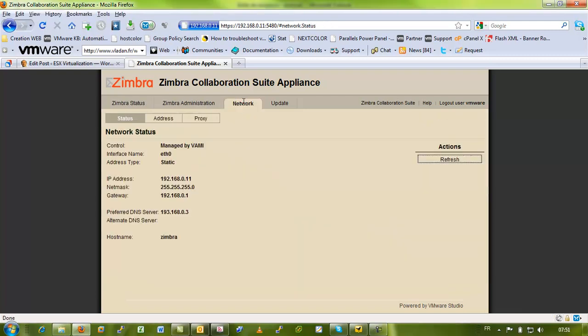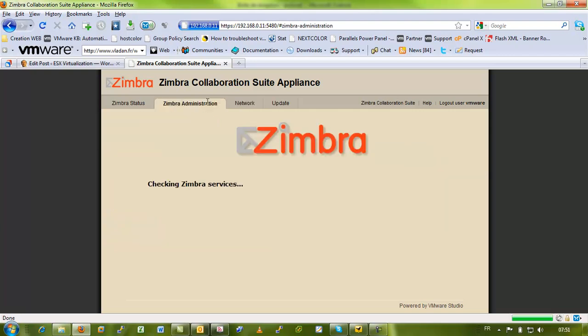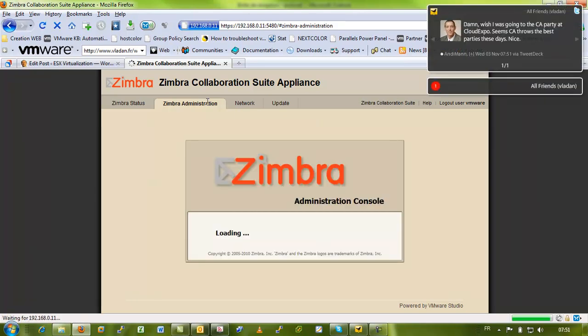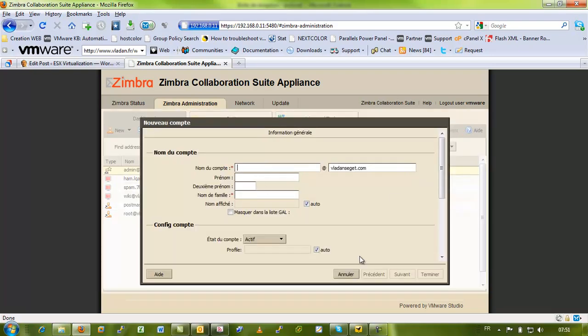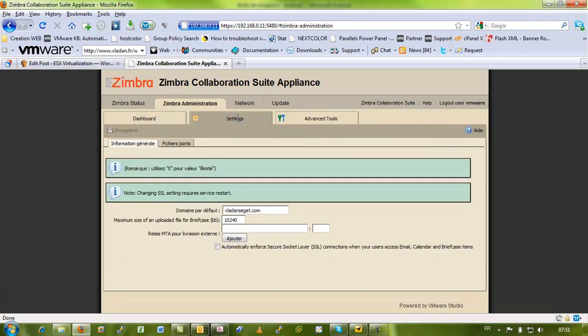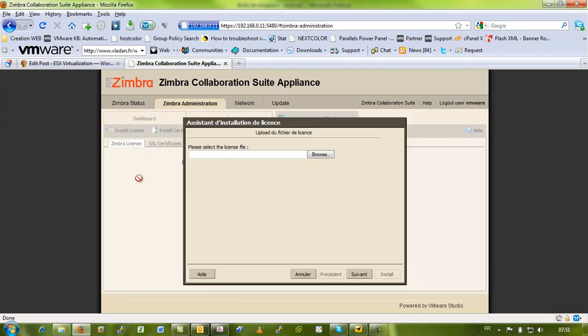Okay, so here we can see on the network I already changed to a fixed IP address, and you can do it over here. You can create new accounts, configure different settings, see the license, and install a new license file from another license file.